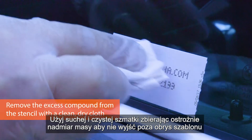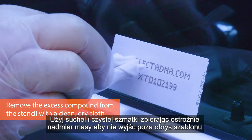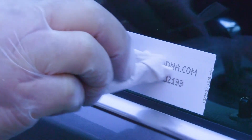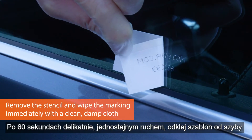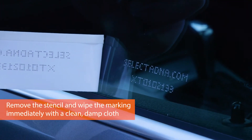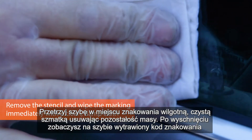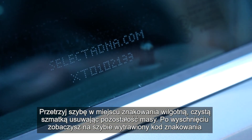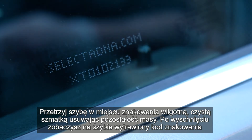Using a dry cloth, just remove the excess from the stencil, making sure not to go beyond the sides of the stencil itself. Gently pull up the stencil and you'll see the etching in the glass. Then just with a wet or damp cloth, just wipe the stencil. It'll look as though you've wiped it away totally, and then as it dries you'll see it's etched onto the glass.